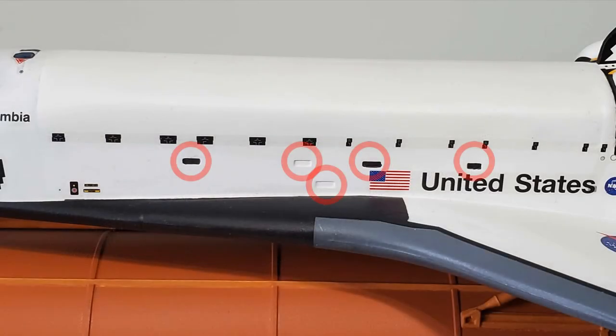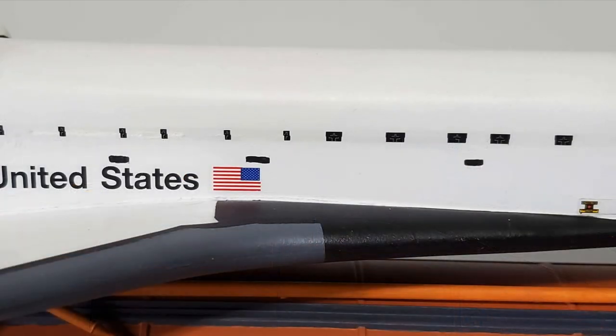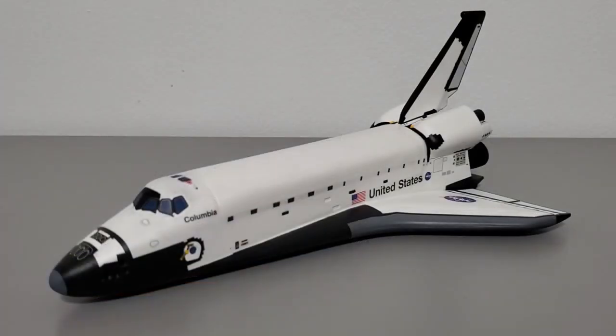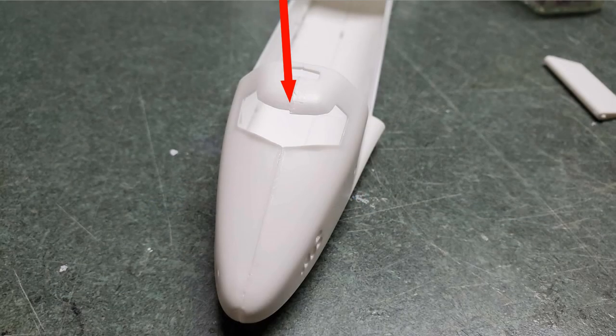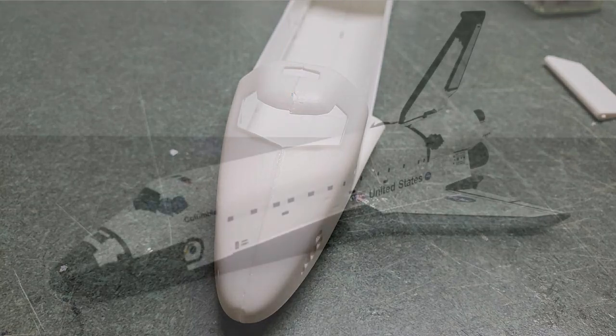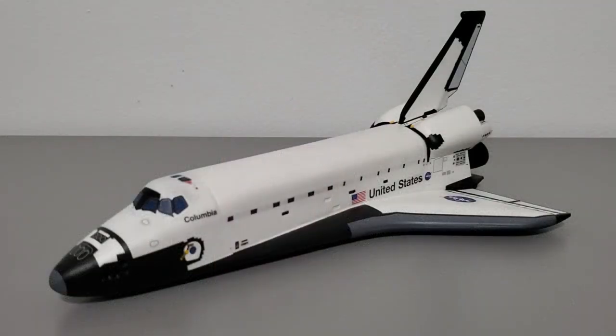The left side has little cavities on the fuselage to represent the side vents, however the right side is missing these vents even though they were present on the actual shuttle — I painted black rectangles to represent them. The fuselage halves also fit together very poorly, with most sections failing to align properly, forcing us to bend and warp the plastic or requiring a great deal of sanding, cutting, and filling. The rear body flap is designed to be movable, but it doesn't fit into the fuselage correctly without a major overhaul, so I chose to permanently fix mine to the orbiter.